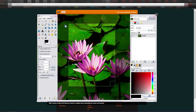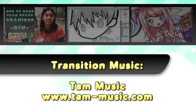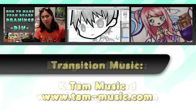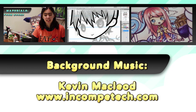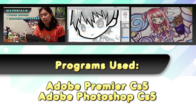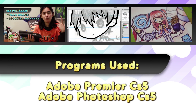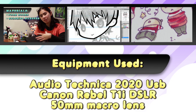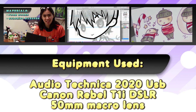Thank you guys so much for watching, and I hope you guys have a great day! Transition music by TAM Music — you can visit them at www.tammusic.com. Background music by Kevin MacLeod, and you can visit him at www.incompetech.com. Programs used to edit the video are Adobe Premiere Pro CS5 and Adobe Photoshop CS5. Equipment used are an Audio-Technica 2020 USB microphone and the Canon Rebel T1i DSLR with a 50mm macro lens.